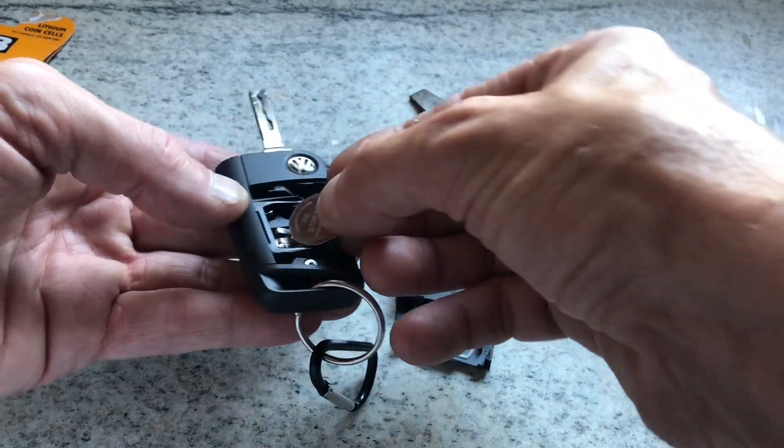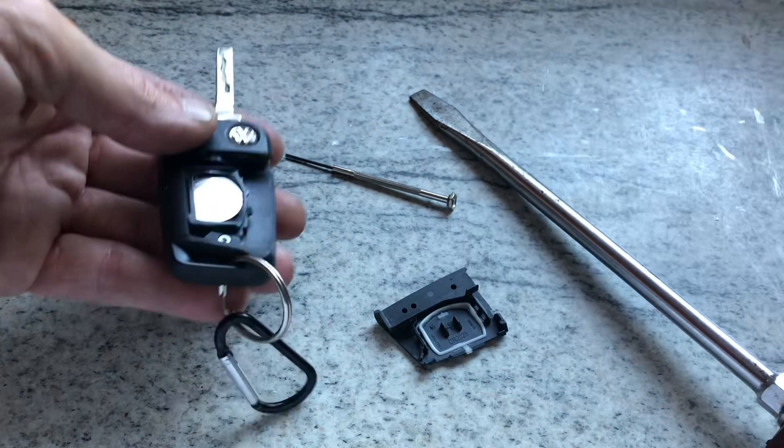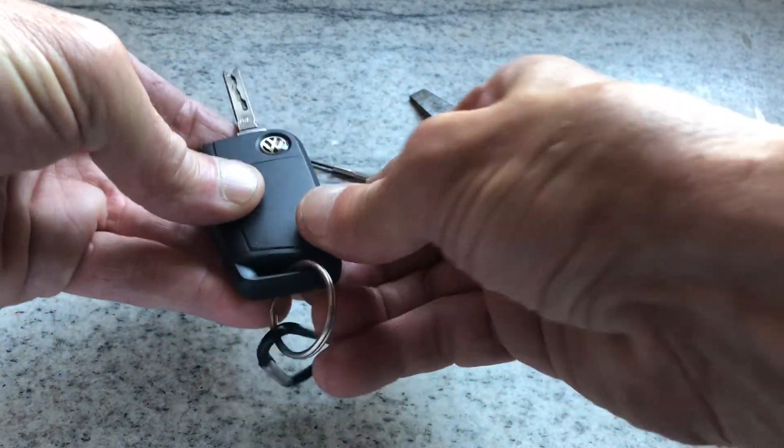So, lighting it up, push it in, and then this corner first, and then it should just clip together.